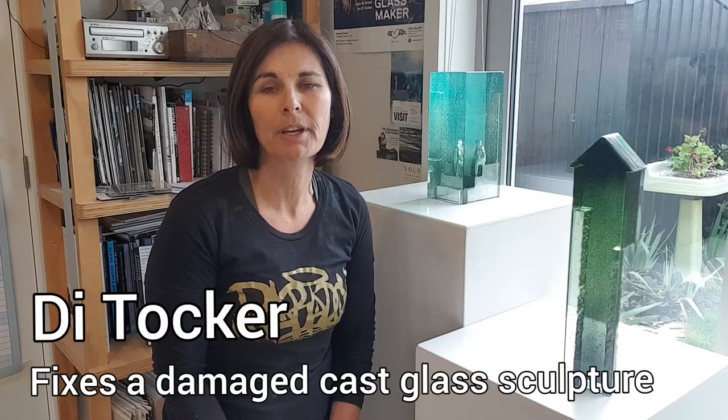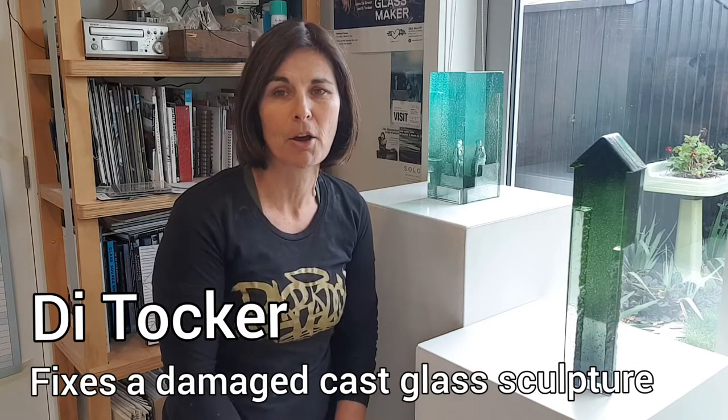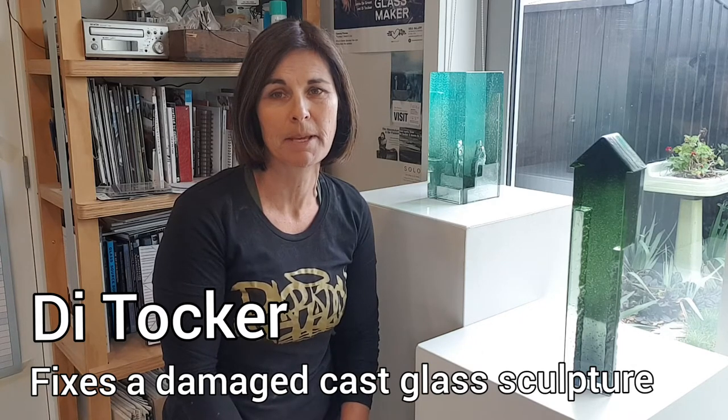Occasionally it's necessary to repair a piece of cast glass. In this 5-minute video I'm going to show you how I can do that by taking the glass back through the cast-in process. We'll have a look at this piece from my High Homes series that I've recently repaired.